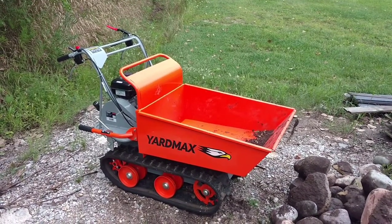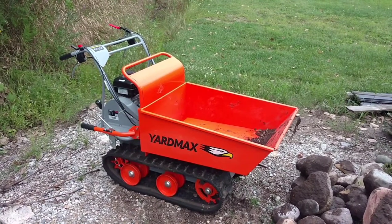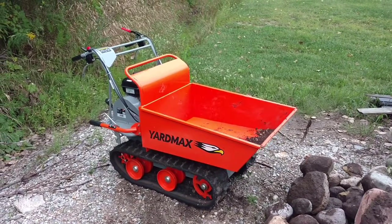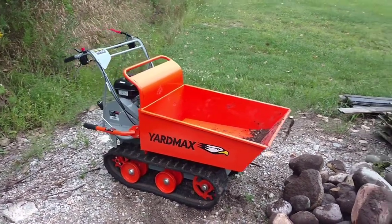You can haul firewood, dirt, stone, concrete — anything you can imagine. And with the tracks and the three-speed transmission in reverse, it can go just about anywhere.